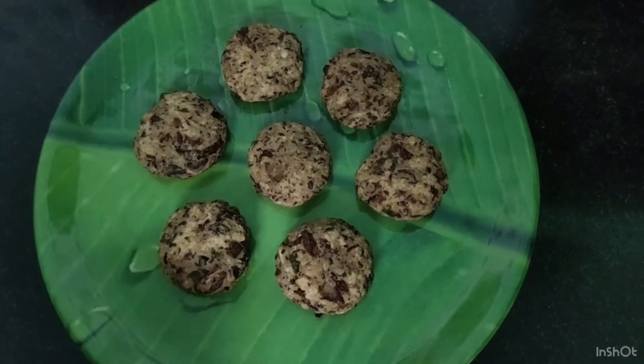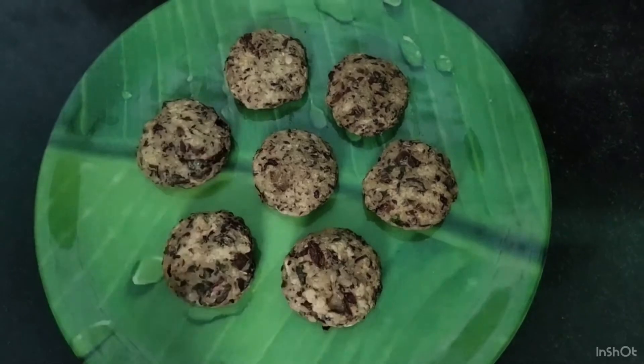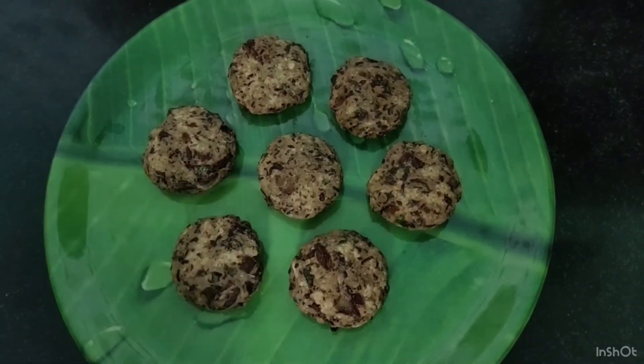Rajma patties are ready. Let's try it. Please comment in the comment box. If you eat it with coconut chutney and ketchup, it will be good. Thank you, bye.